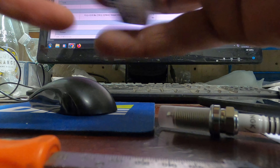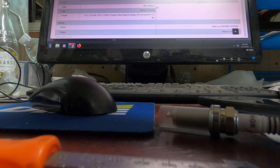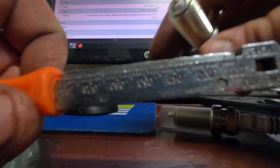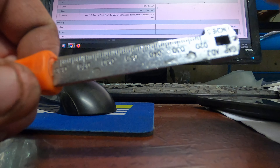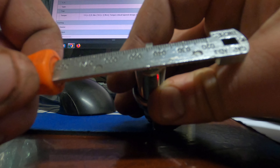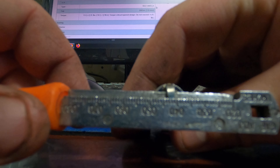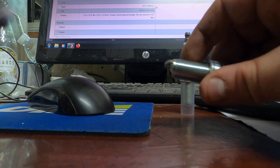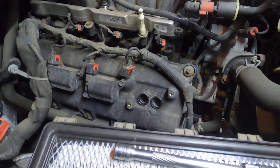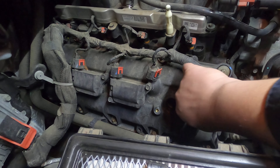Now we'll do the next one, because remember we've got two spark plugs per cylinder. This one's almost at 40 already. That's directly at 40 - cool. Now we can go back to the car and put these bad boys back in. Now that we're back over at the truck, we know the spark plug's gapped to 40. I'm going to try to slide it back into the hole as best I can.